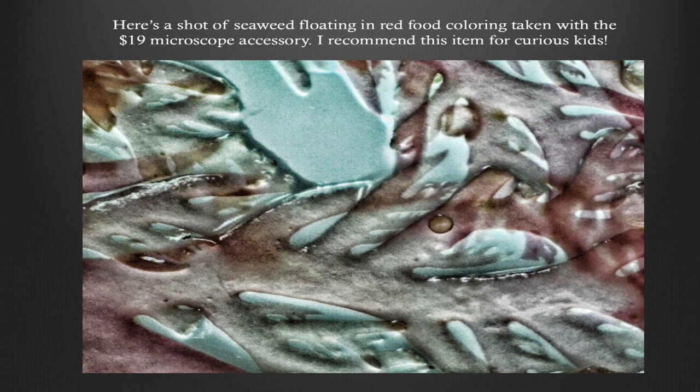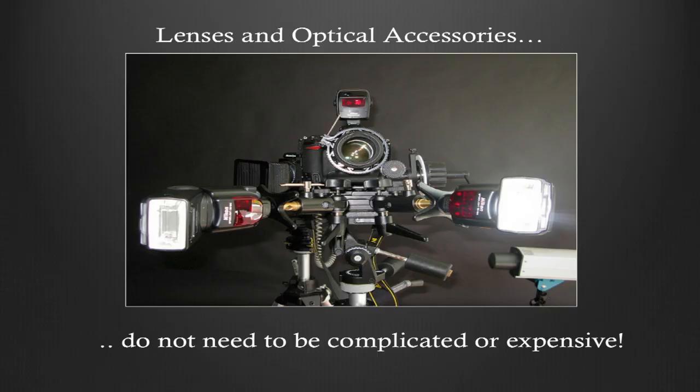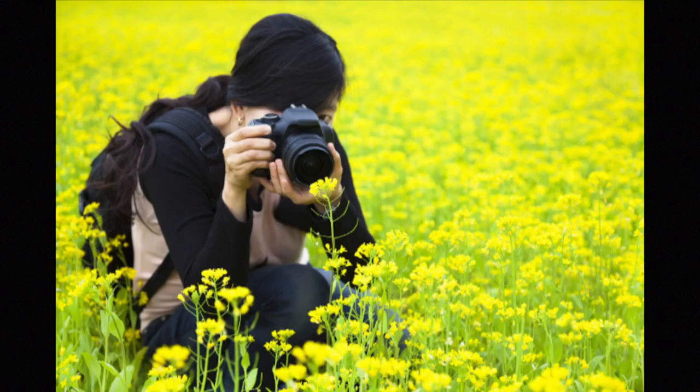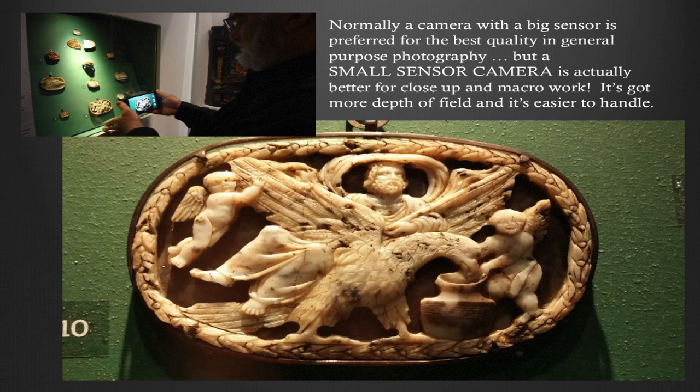Now let's look at what some serious photographers use for macro photography — there are some obsessive people out there. This is actually one of my setups. Our macro approach is going to be much simpler. Normally a camera with a big sensor is preferred for best quality in general-purpose photography, but a small sensor camera is actually better for some close-up work and lightweight macro work.